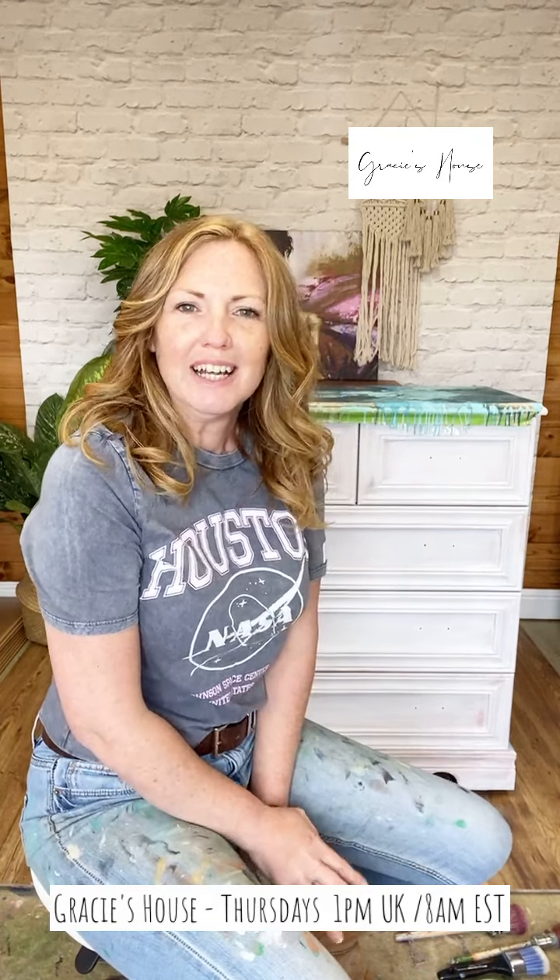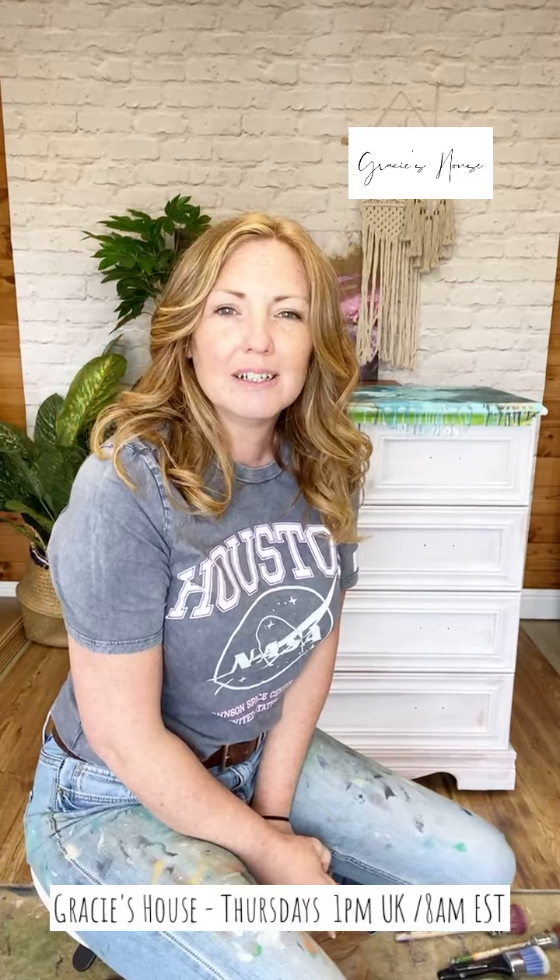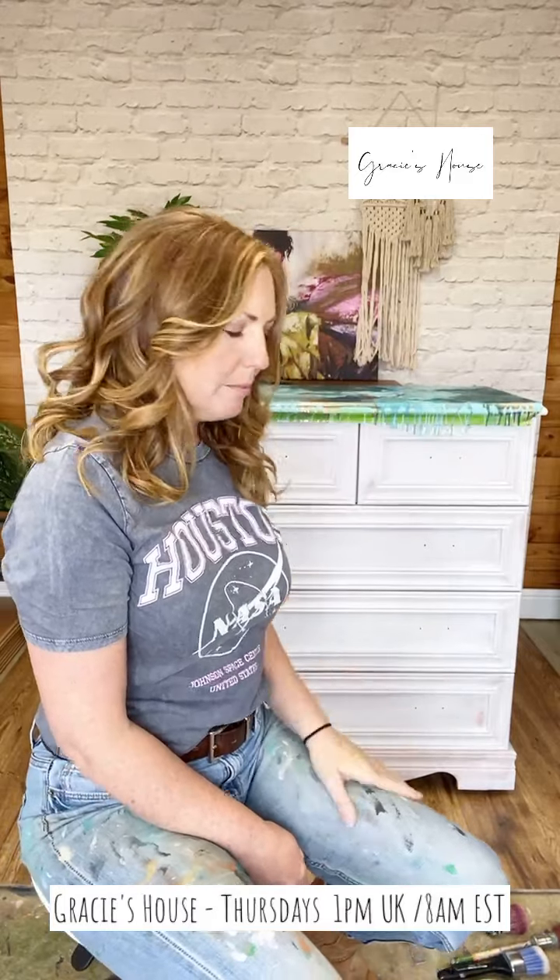Hello Paint Coutures! Nicky from Gracie's house here and today we are going to be working on a chest of drawers behind me.